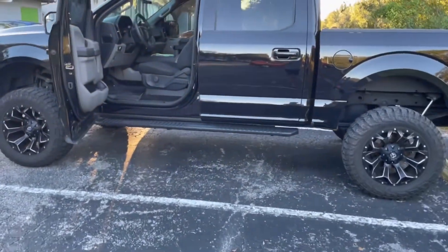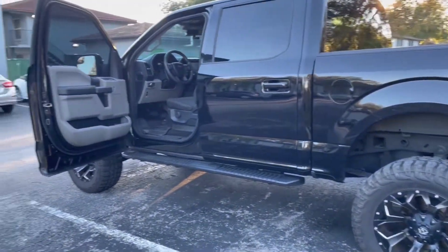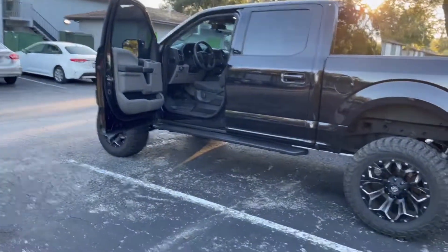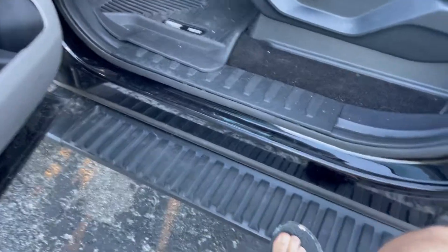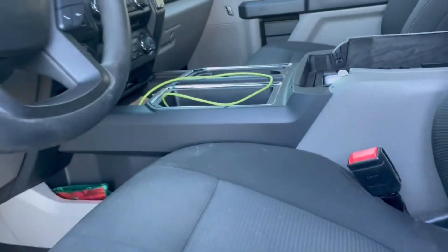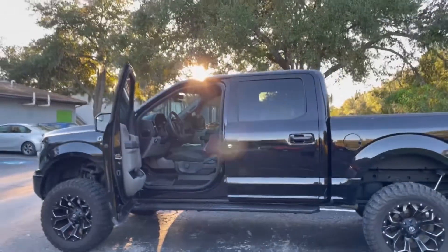So there you guys have it — that is how tall this thing is. I'm not a tall person, about five-nine, and you can see how high you have to step or bend your knees to get up on the running boards. If you don't have running boards and you have bad knees or you're shorter than me, it's going to be a little difficult to get into this truck. So I recommend you get some running boards if you're going to lift your truck.